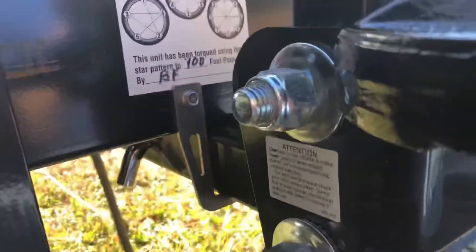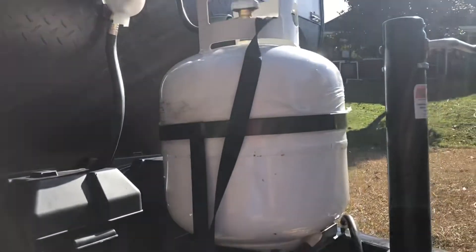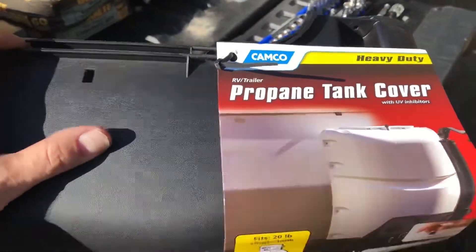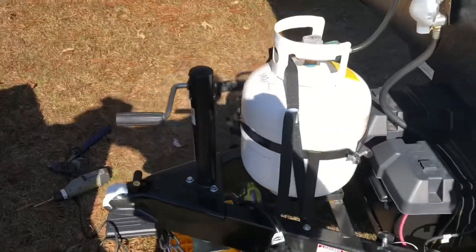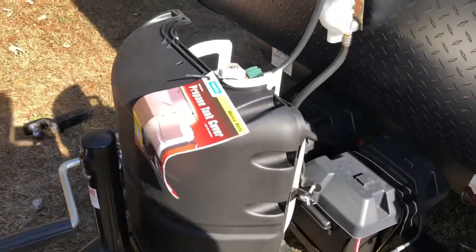It works! Got it set up with my little master lock on there and finally have a place to put this big heavy hitch. Next up: propane tank cover. Got this Camco brand RV tank cover — good fit on my tank over here — and we'll get it put together.